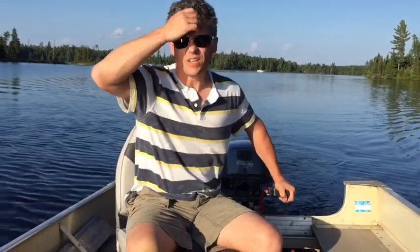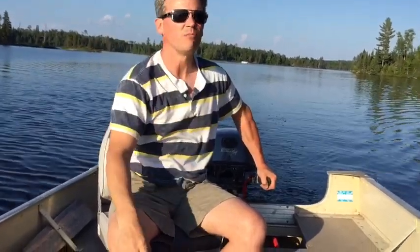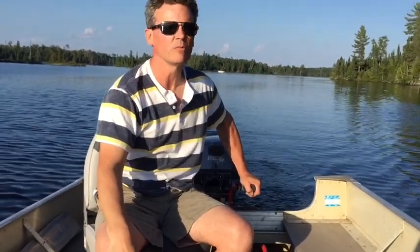So it's the break-in. First hour break-in — we're supposed to be running this motor no more than about 2,000 RPM. So I'm just going to bring it up here a bit and see how she goes.